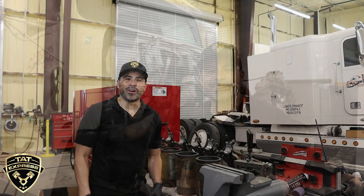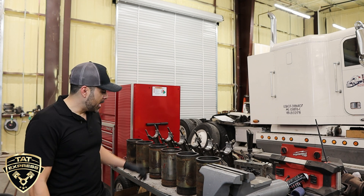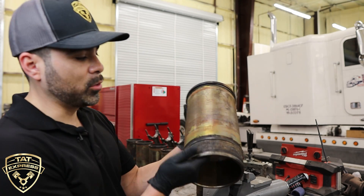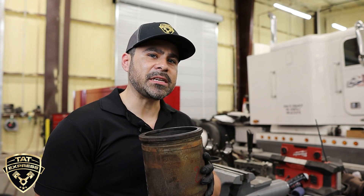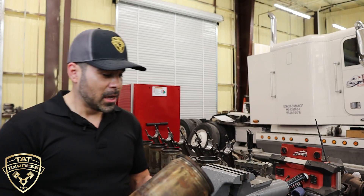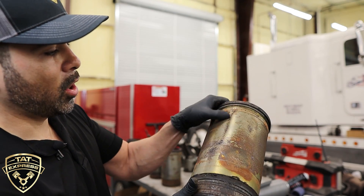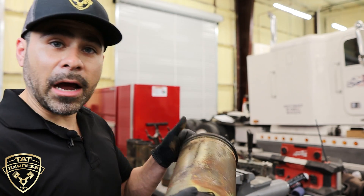Let's move over to the table and check out these liners. We have the liners and pistons here. One thing we see on these 60 series with high mileage is a lot of erosion on the seals that surround the liner. These seals keep coolant from dropping into the crankcase. This is a wet liner because it's surrounded by water and can be pulled out and replaced without removing the complete engine. You can see the pitting all the way down the side.